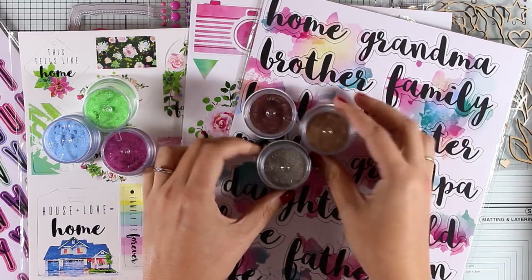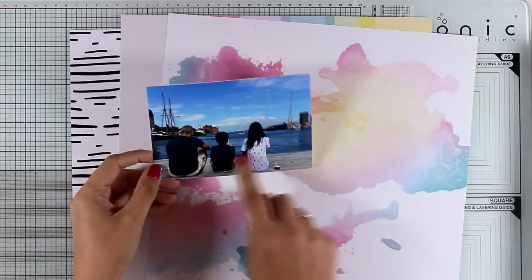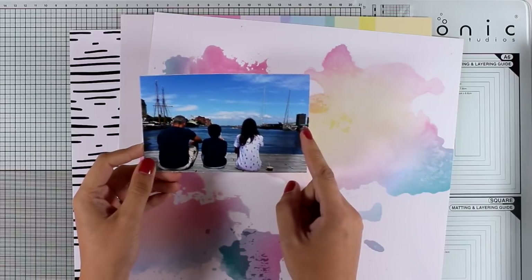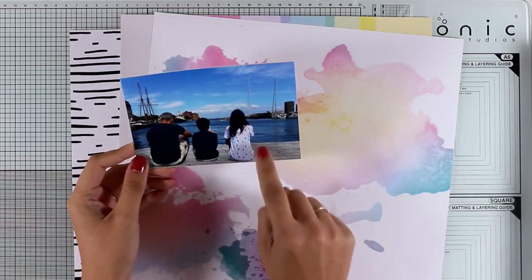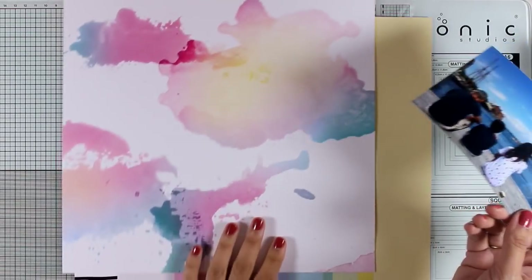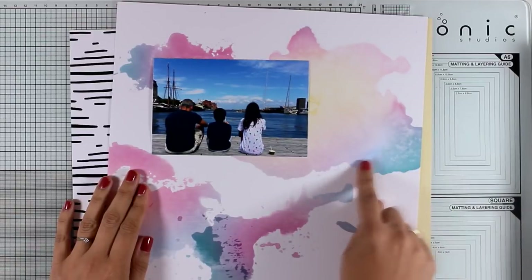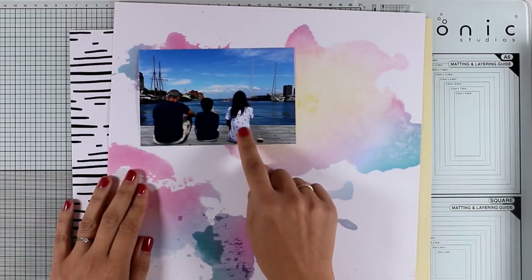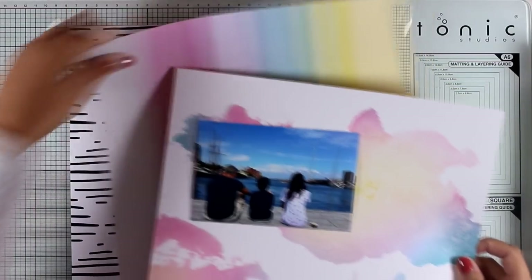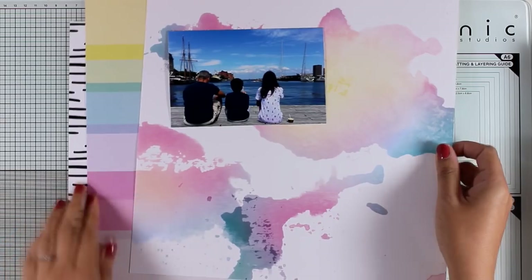Today I'm going to do something different — instead of a card or an art journal, I'm going to create a scrapbook layout. This is the photo I'm going to use: my husband and two kids in Copenhagen during the summer. I love this photo — I was sitting and eating ice cream, we're all eating ice cream. I'm going to combine it with this pattern paper because it has that blue detail matching the sky and the sea. In my daughter's t-shirt there are pink flamingos that match the color on the paper, so I'll combine it with this pattern paper and the black and white one.